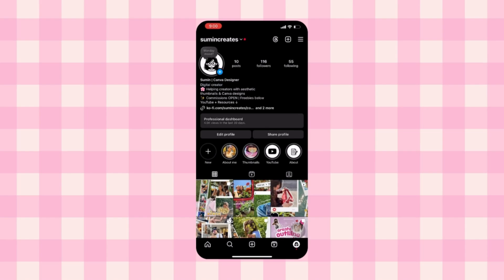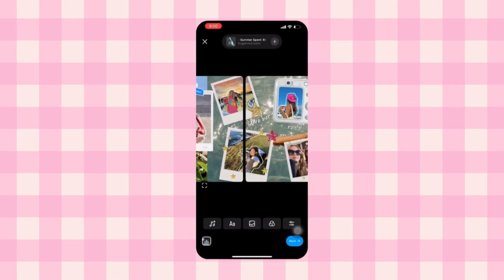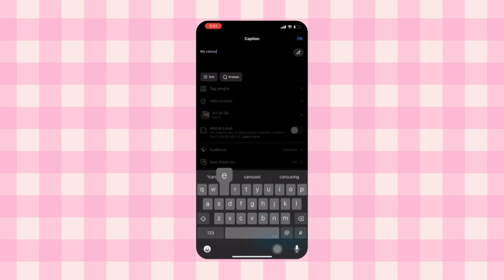Now comes the fun part — posting on Instagram. Go to create post, select all six images in the correct order, and just look at how seamless it looks. You can add music, a cute caption, and boom — your carousel is ready to go.